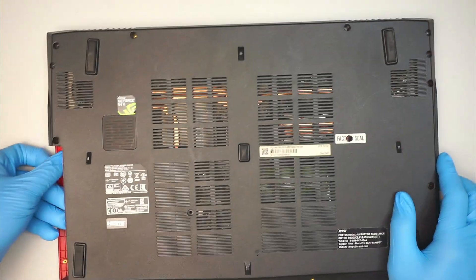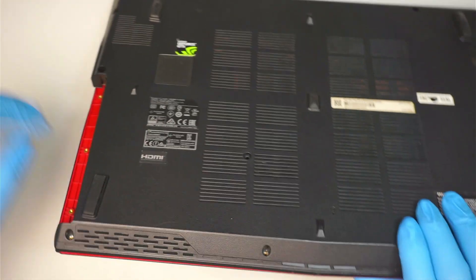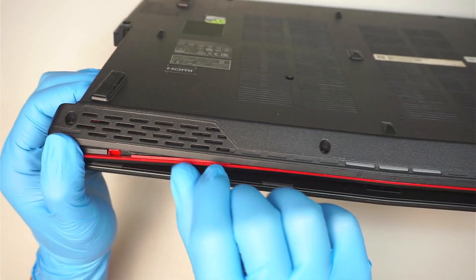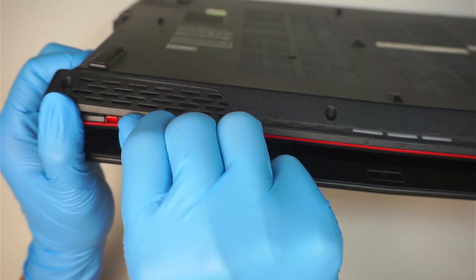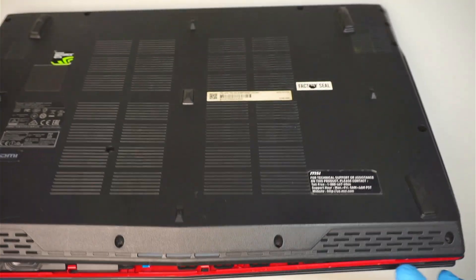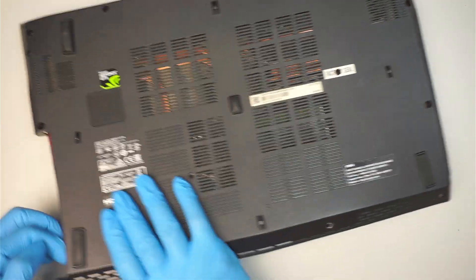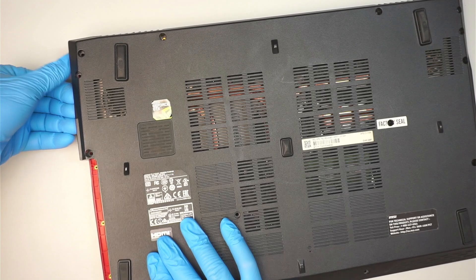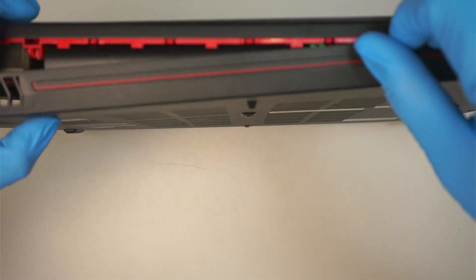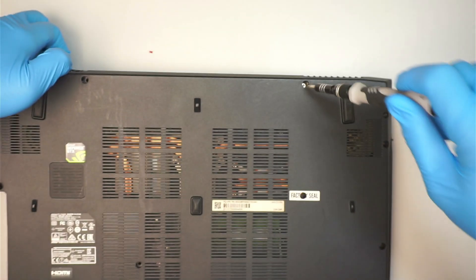Once the screws are removed, let's go ahead and pry it open. I'm going to get myself positioned here because since I have room at that optical drive opening, I can start separating the plastic just by popping it up like so. I missed one screw here.